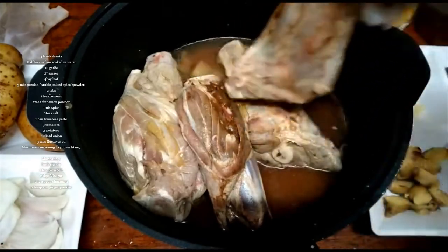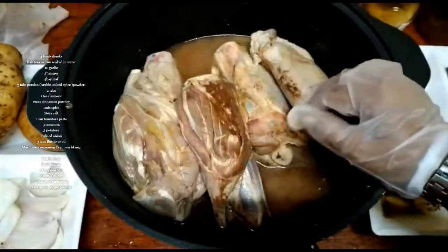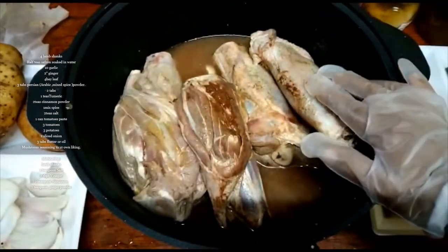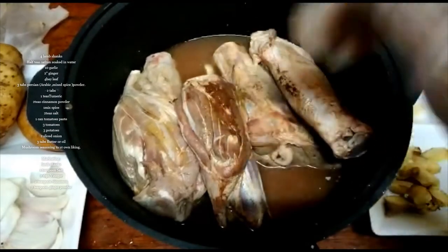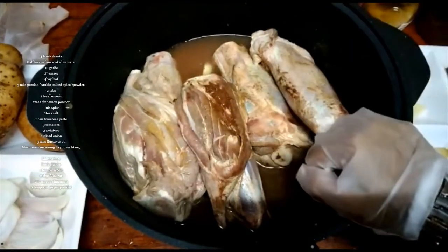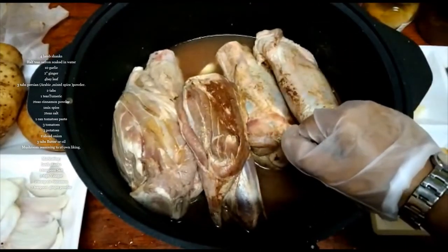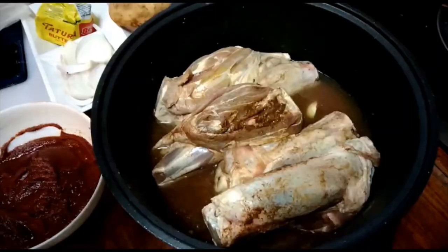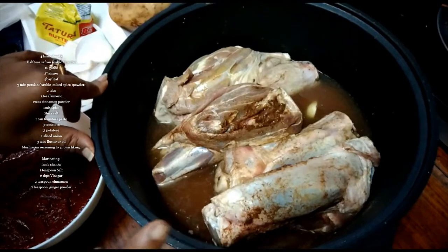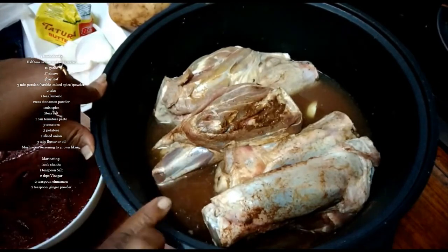Here I have 4 pieces of lamb shanks. You can cook it for 2 hours in the pot, or if you're rushing to go somewhere, you can prepare it in a pressure cooker. Right now I'm going to use the pressure cooker on a slow fire. I soaked this lamb shank with vinegar, salt, and cinnamon powder.